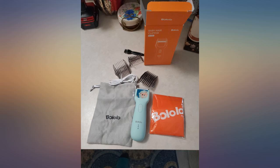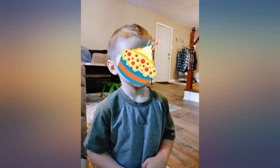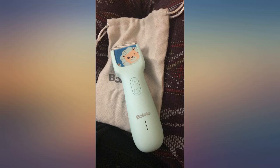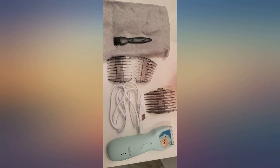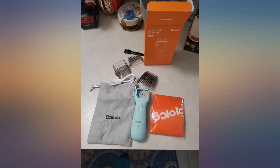And they are a lifesaver. The clippers come with double-sided guards, a plastic cape to put on them during the haircut, a little brush to clean the clippers, directions, and a little carrying bag. I definitely recommend 10 out of 10. I'm so happy I found these.